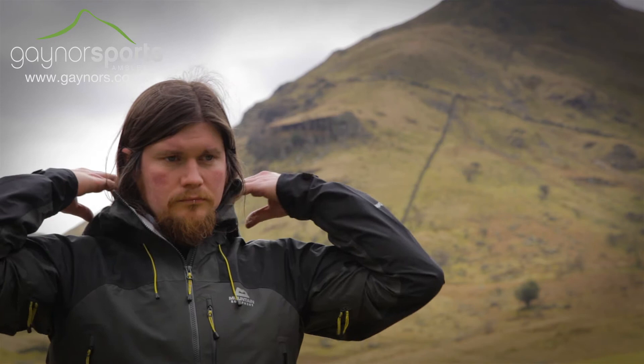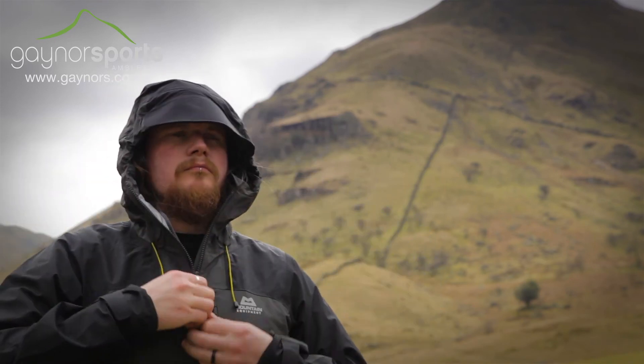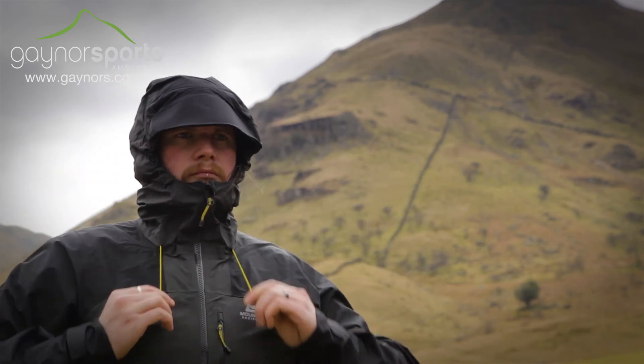There's a helmet compatible mountain hood, which is fully adjustable for the perfect fit, and features a stiffened peak for better weather protection.